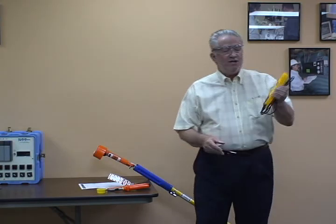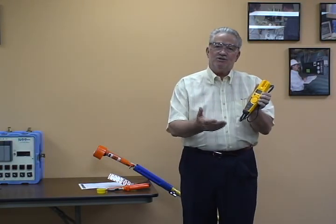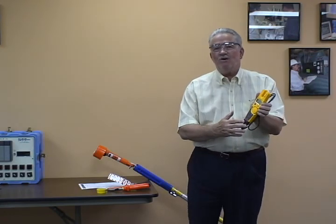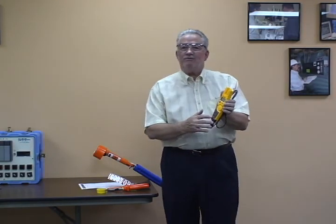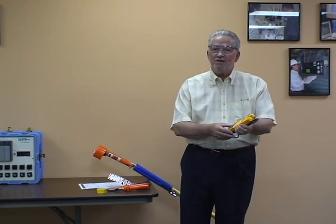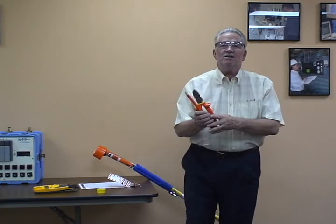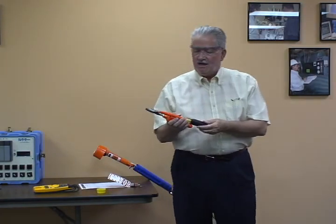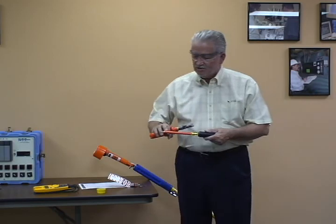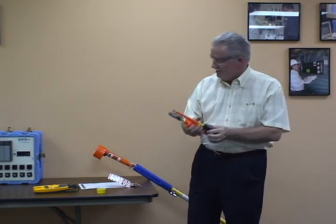When we come to the multimeter, we want to make sure that we've got the right category rating. If I'm going to be in the service equipment: CAT 4, 600 volt; CAT 3, 1000 volt here with this T5-1000. So using the appropriate category rated meter, also the appropriate insulated tools right here that make sure they have the international symbol — the double triangles — for the appropriate insulated tool.